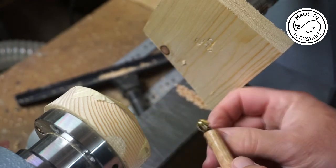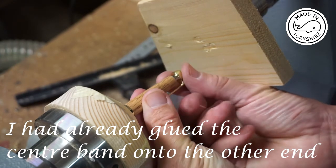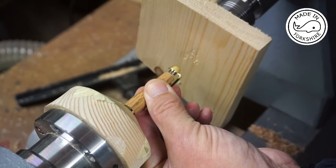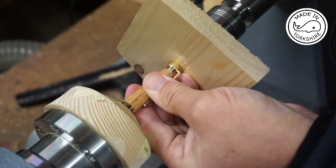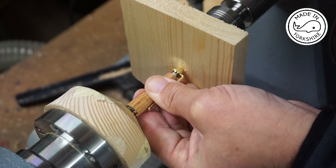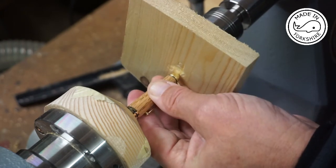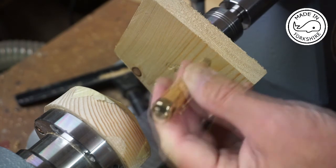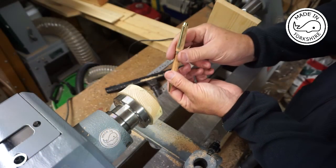Now it's just a matter of pressing this one on. And the top just slots on top.